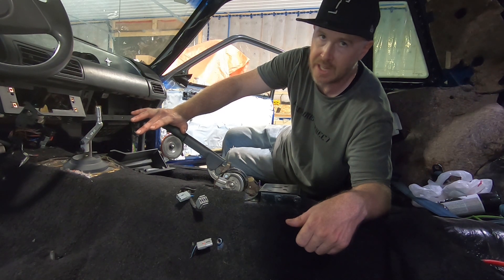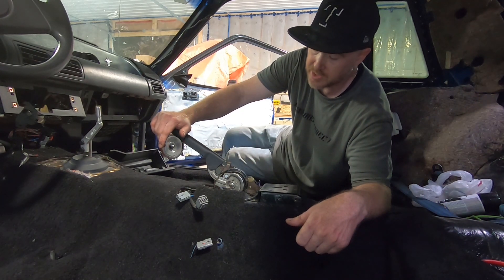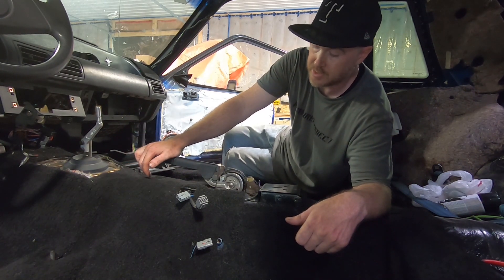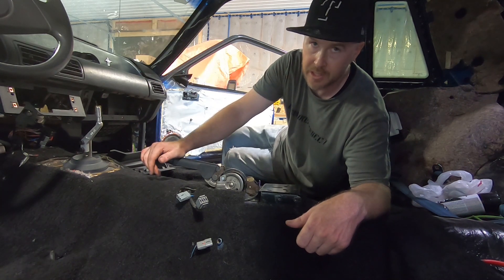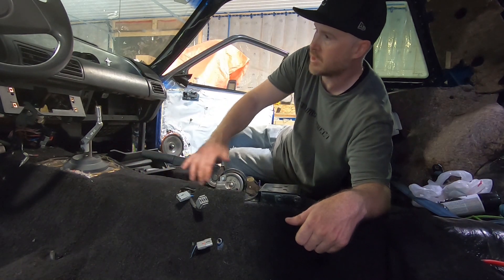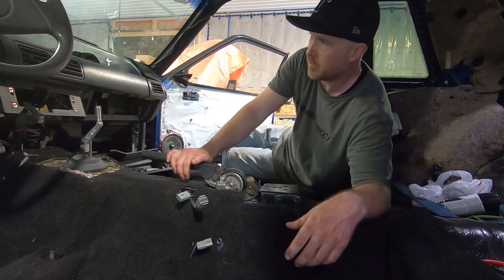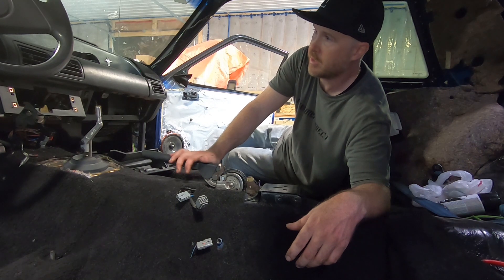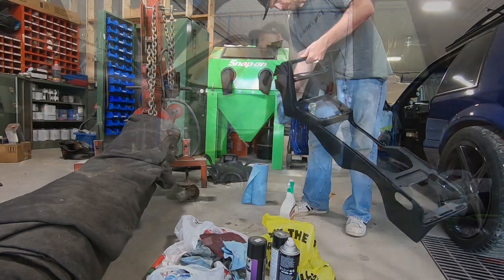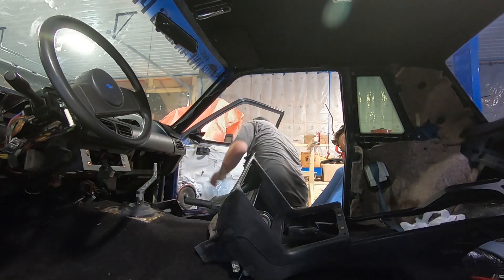I'm going to go ahead and put the center console back in. Once the car is up in the air we can have a look - I know there is a threaded portion and we should be able to adjust these cables enough to get them to stop rubbing the driveshaft. We can leave the handle down, as there's nothing more annoying than having your parking brake light on while driving around. From there we can reinstall the glove box door and start looking at the panel underneath the steering column and pretty much get this interior buttoned up.